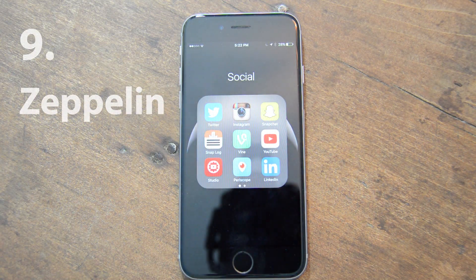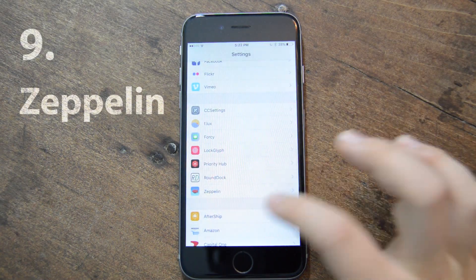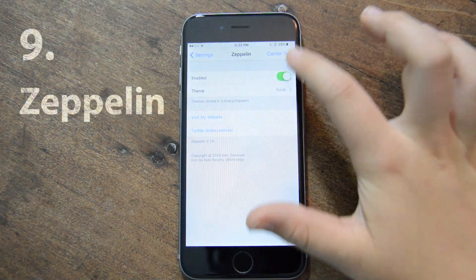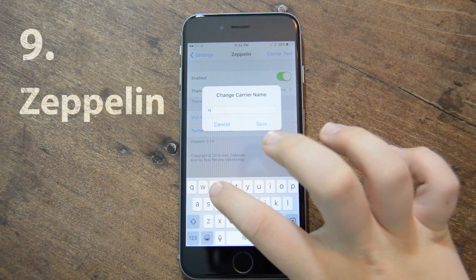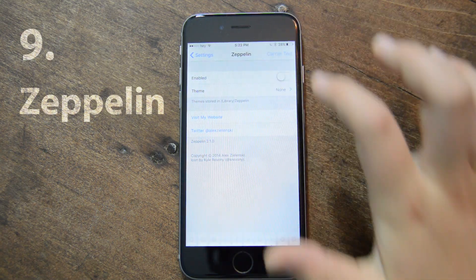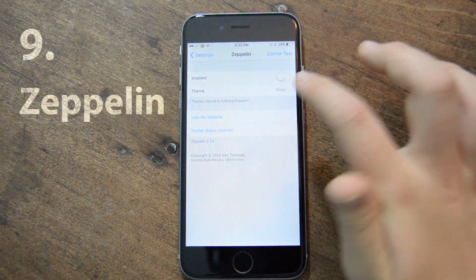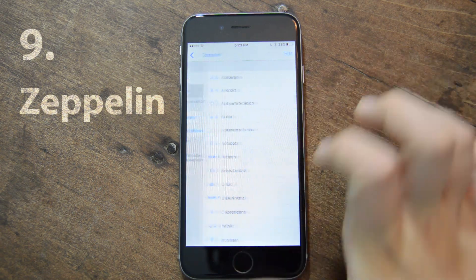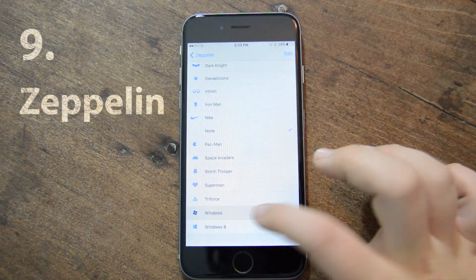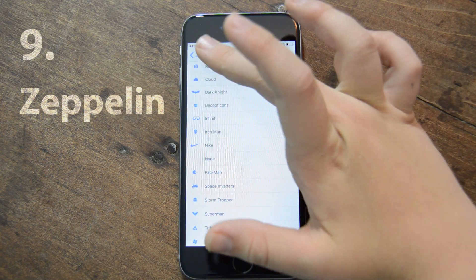My next one is called Zeppelin. It doesn't really stand out when you look at my phone, but there's no Sprint, Verizon, AT&T, or carrier name there — that's because of Zeppelin. I just removed it altogether, but you can also type in your own text — I can say something like 'Hey' and once I apply that, it shows 'Hey.' I can even put an emoji and that'll work fine. Or I can choose from a logo or a theme that you can download — like Windows 8, Nike, et cetera.